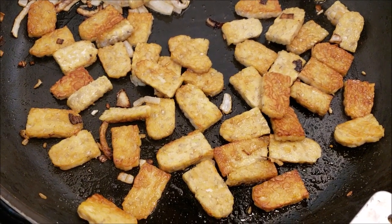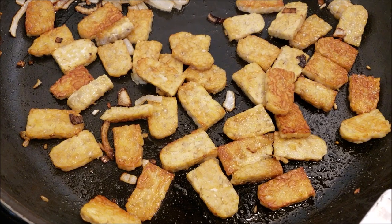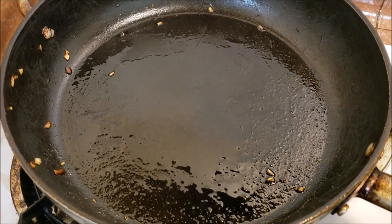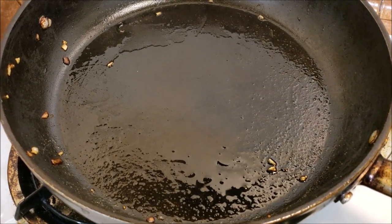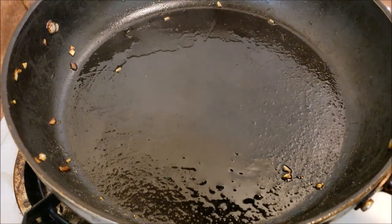I let the tempeh sauté for a couple minutes on each side and now they're ready — this is how you want them to look. I'm going to use this pan to cook the mushrooms, so we're going to go ahead and put the tempeh on a different plate. I went ahead and transferred the onions as well. I turned the heat up all the way high — not adding any oil because I still have enough coating the pan.